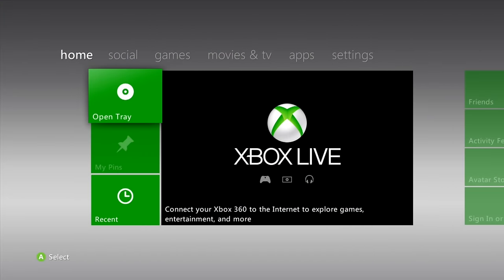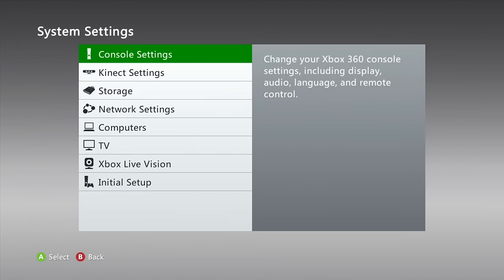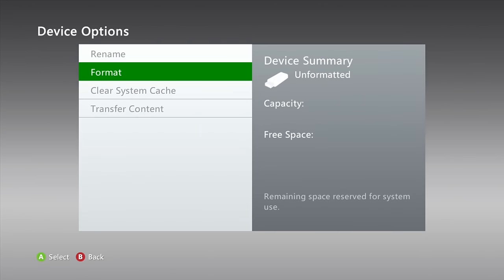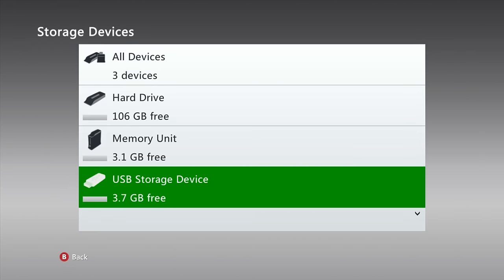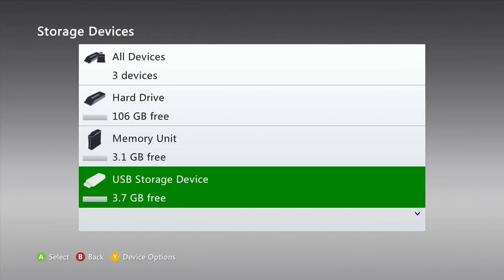We need to format the USB drive, which means everything on it is going to be wiped, so make sure you back up anything you care about. Once you're ready, take your USB drive and plug it into your Xbox 360. Navigate over to system settings, go down to storage, and you're going to find this unformatted piece of storage. Press A and format it — say yes — and after a few seconds it will be done and ready to use.